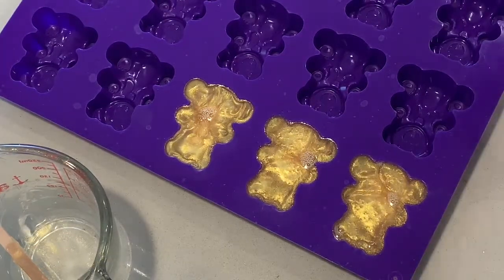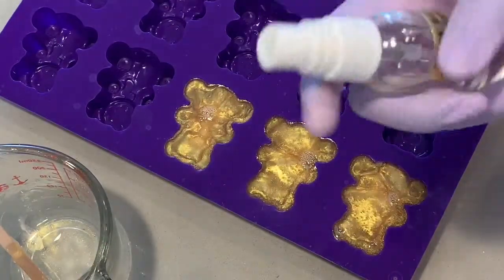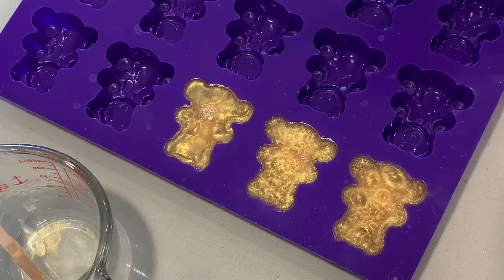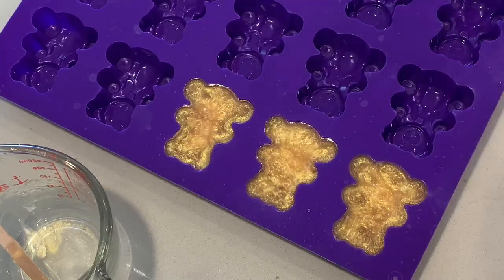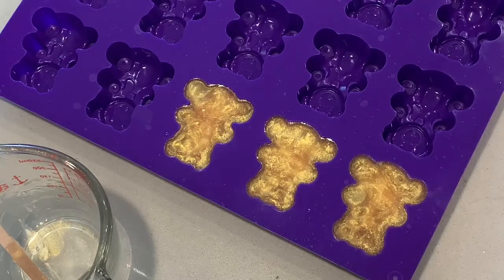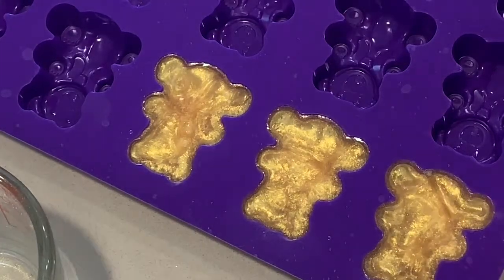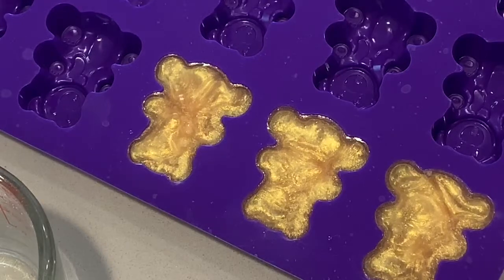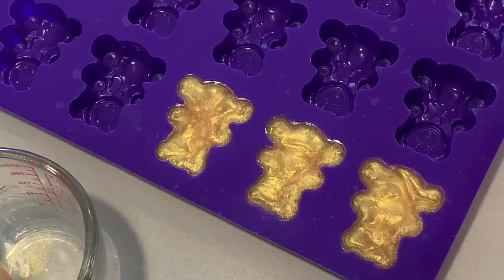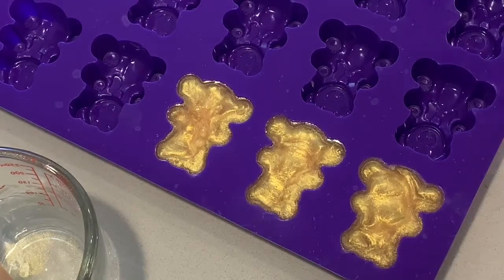Now that I have those in there, I just spray the top with some alcohol. The alcohol helps get rid of the bubbles on top — see, it's magic! Let's get a closer look at these little babies — how cute are these? How pretty is that color swirling around in there! Those are just going to sit and harden up. You can refrigerate them or not, but I'm just gonna let them sit out here because I'm gonna work on the next batch.